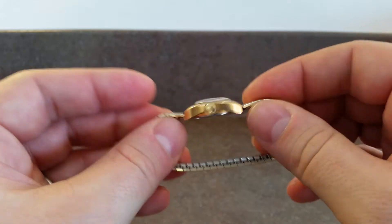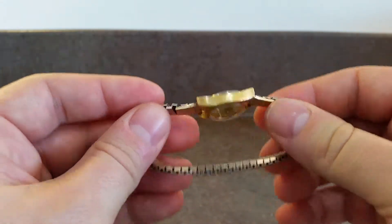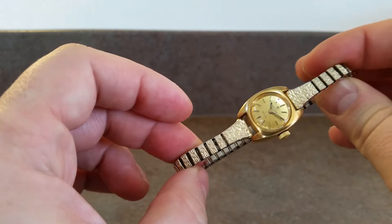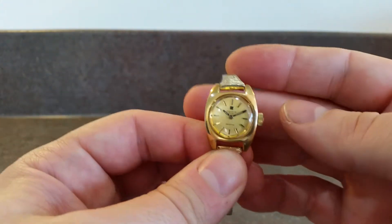We can date it very accurately from the serial number. It's a screw-down back which helps keep out the muck and the dirt, and this is on an expanding bracelet, but that can be changed for a leather strap if you prefer.